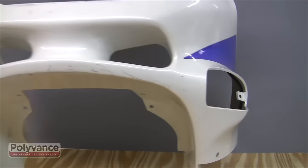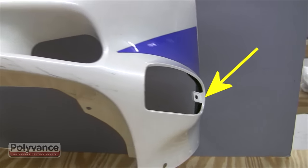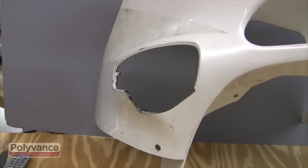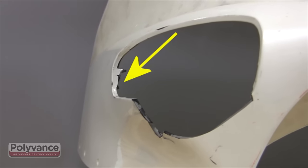Motorcycle fairings are often discarded because of broken tabs and bolt holes or missing pieces. In this video, we will use the PlastiFix kit to copy an existing tab with the molding bar. We will then recreate the missing tab.